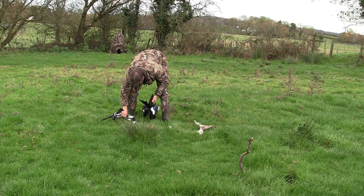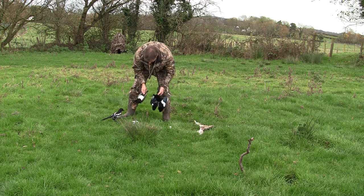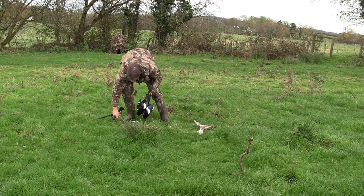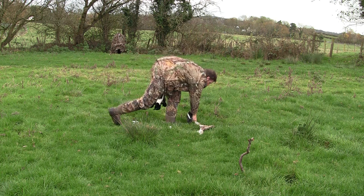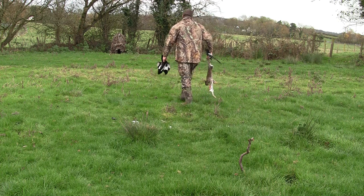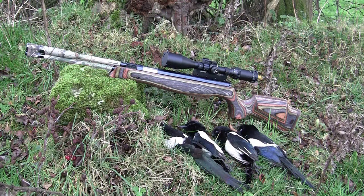I usually tidy the place up after me once I'm finished — pick up all the dead birds. The farmer doesn't want to see them lying about anyway, and if I don't use them as decoys I can always put them into a thick hedge somewhere for the foxes. So four birds for the morning, not a bad result, especially since I was using the old technology spring-powered air rifle.